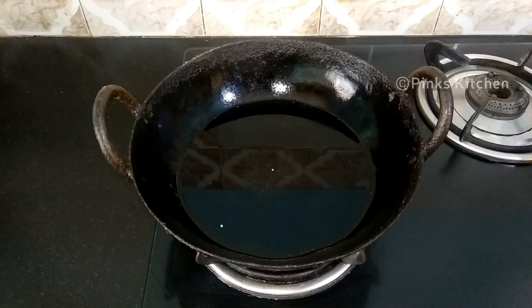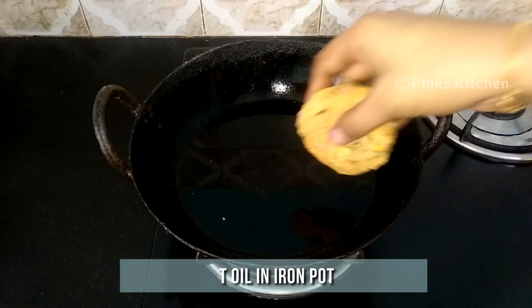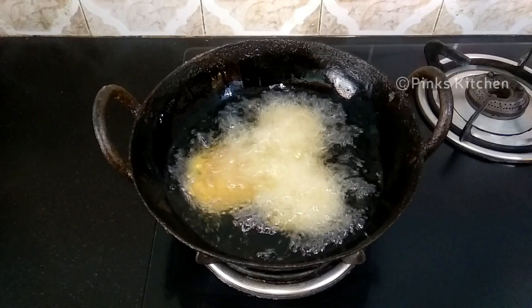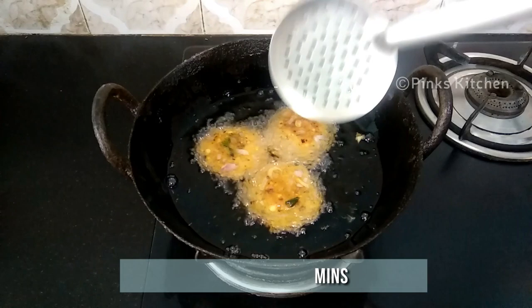Heat sufficient amount of oil in an iron pot. When the oil is nice and hot, add the fritters one by one — don't overcrowd. Let them fry for 2 minutes on medium flame. After 2 minutes, flip to the other side and let them cook for 2 more minutes.